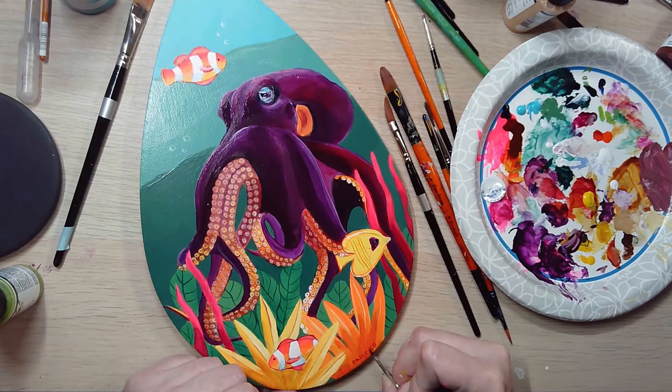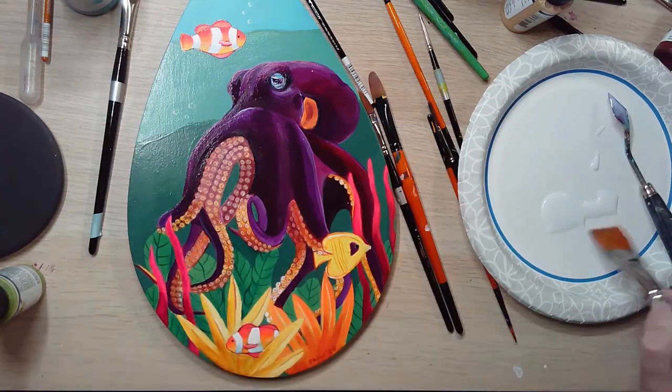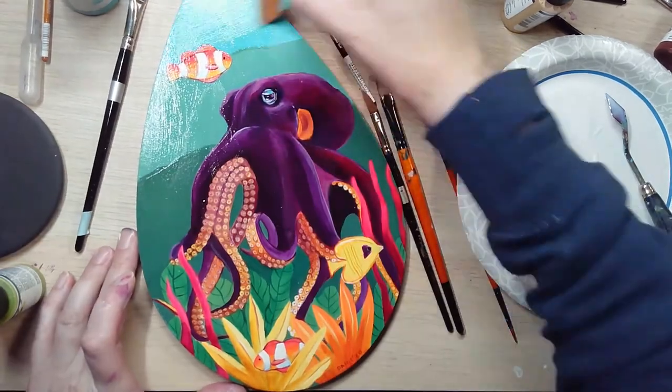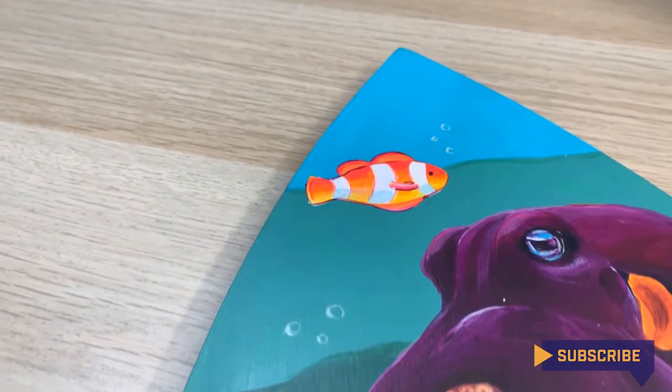Lastly, I just did a layer of matte medium over the top, and I imagine I'll be varnishing this painting as well with a matte varnish. And there you have it — that's my process for painting this underwater scene.